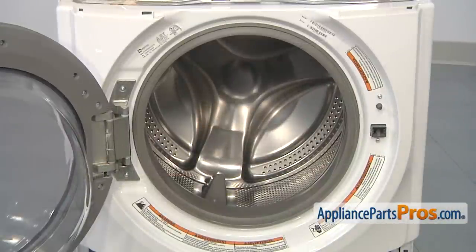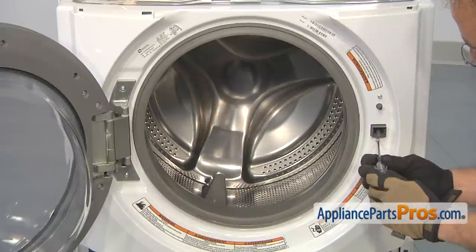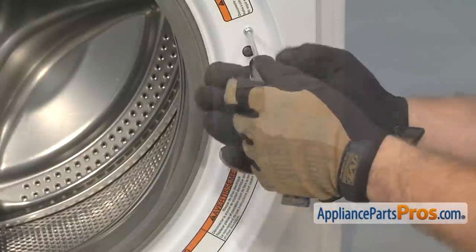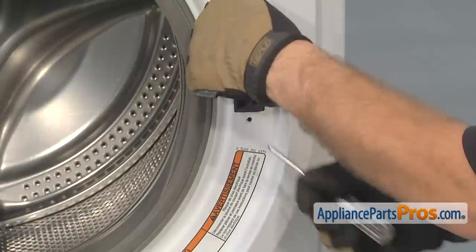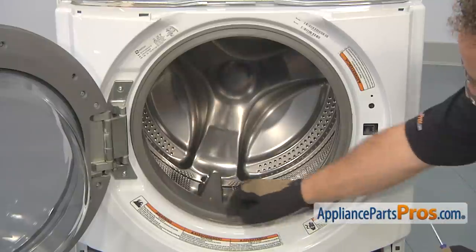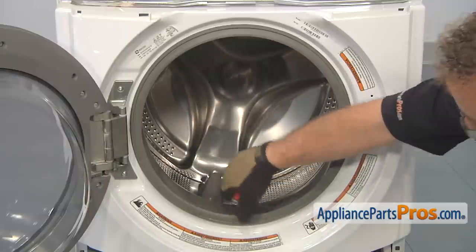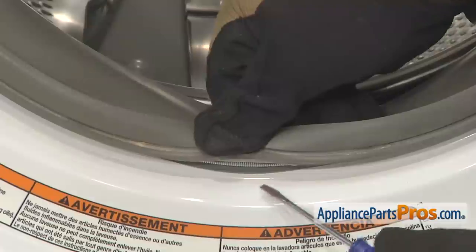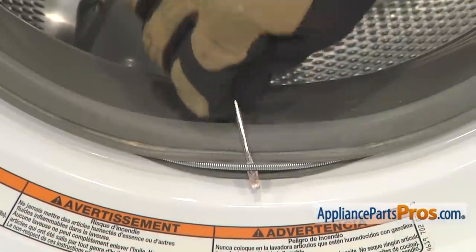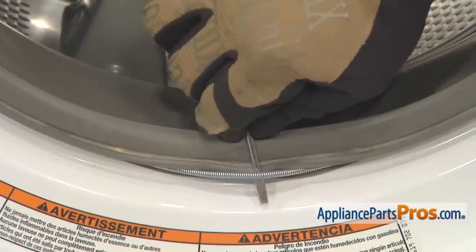With the access panel out of the way, we can start removing the front panel. First thing we're going to do is take our Torque 20 driver and take out the screws that hold the door switch in. Next we can take off the spring clamp that holds the seal onto the front panel. The spring is located down at 6 o'clock. You want to get underneath it with a small flat head screwdriver and carefully lift it out. Once you have it out, we're just going to pull counter-clockwise and take it out.